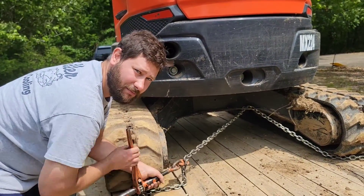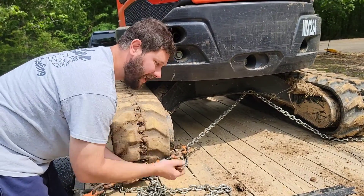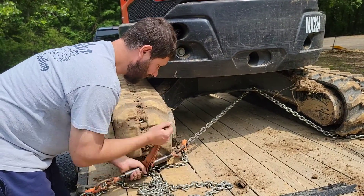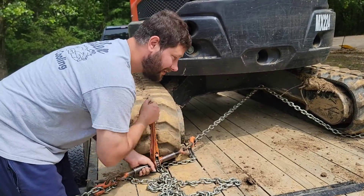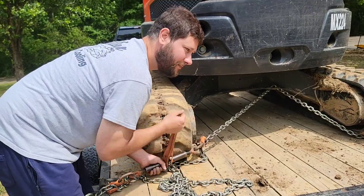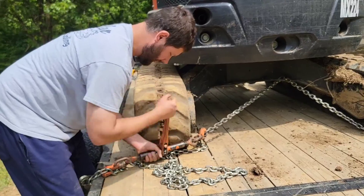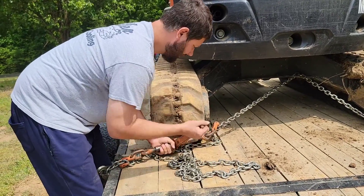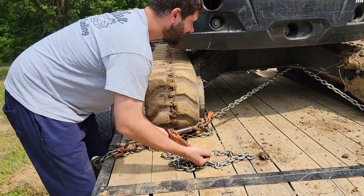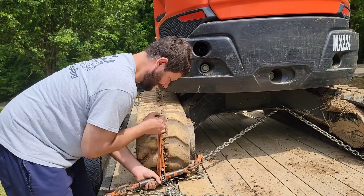This machine weighs 9,000 pounds, so you need to use chains and a ratchet load binder. If you don't, you may lose this machine down the road, and it's going to be expensive to replace. This Kubota U35/4 mini excavator is about $50,000 — so I don't think you want to lose it going down the road. And it is tight.